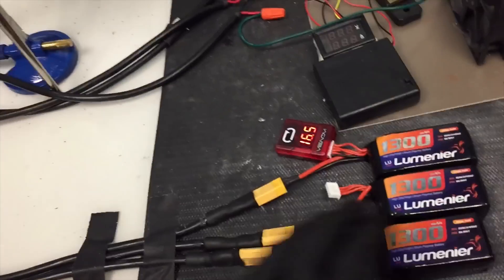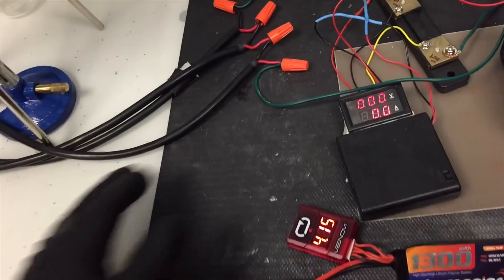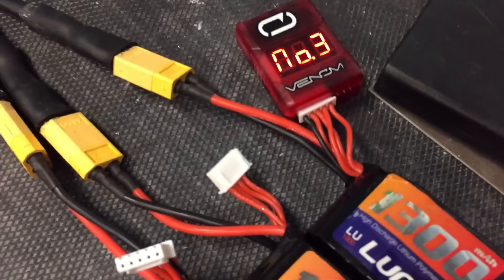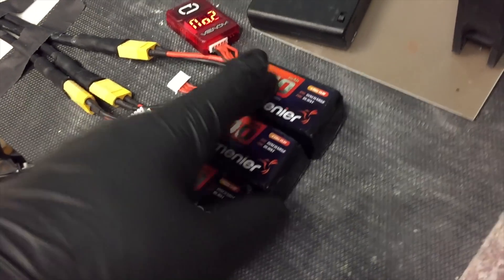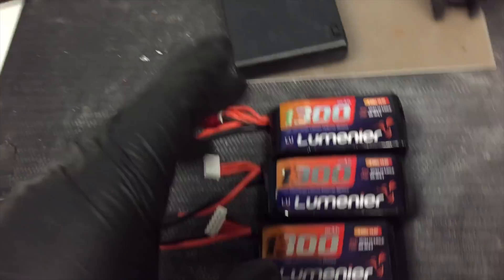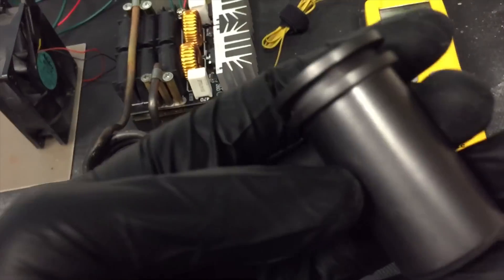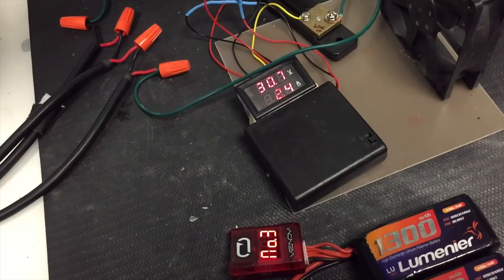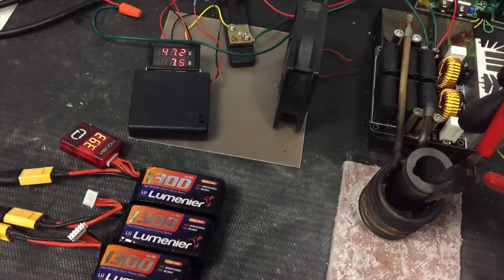Now I have three batteries hooked up in series to the induction heater ZVS driver and power meter. I also have a lipo checker that monitors the voltage level of each cell and sounds an alarm when it dips below 3.3 volts per cell — it's really important not to fully discharge these batteries or you'll ruin them and could cause a fire. Let's see what it does to this graphite crucible. At no load: 48 volts, 5 amps.